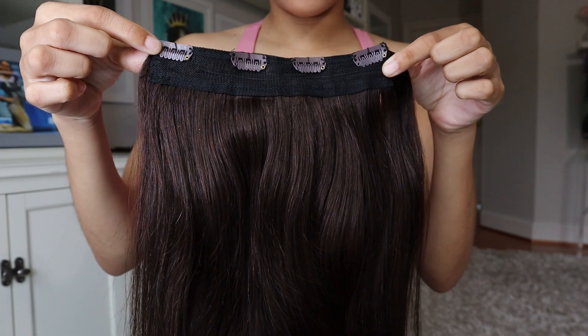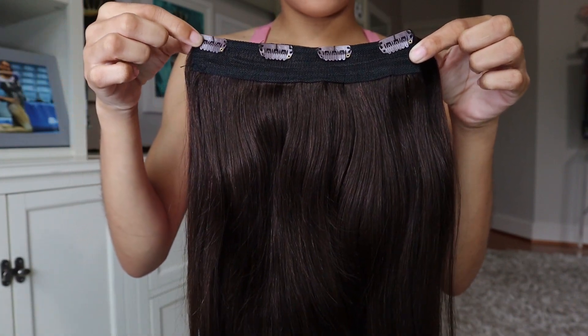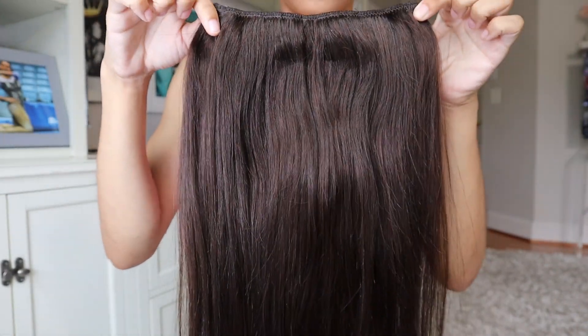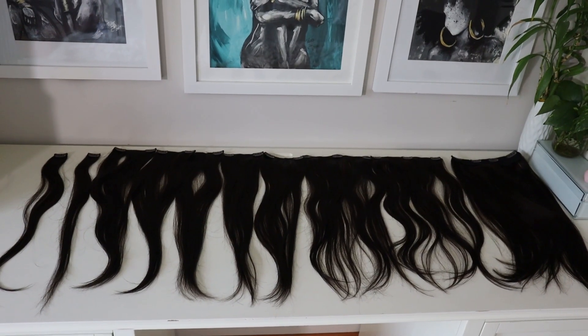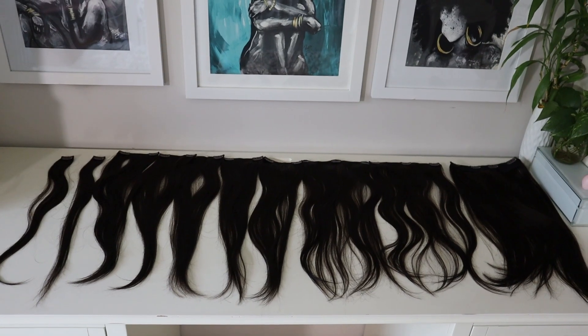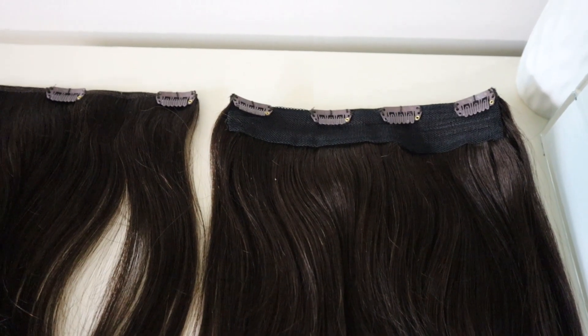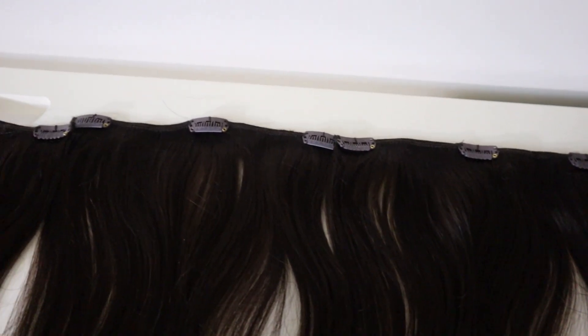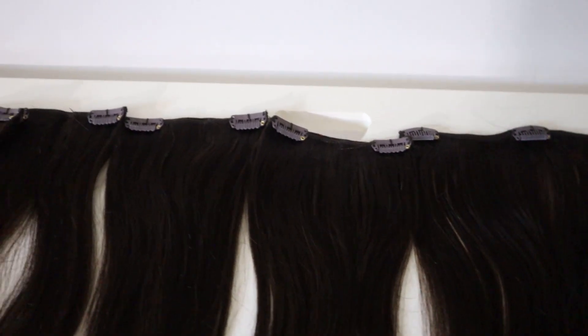I would say that their colors tend to run a little light. My natural hair is normally a color 4, but this color 2 was honestly still a little bit light for me. This clip-in set comes with 10 different wefts to fit the different areas of your head — one large weft with four clips, two wefts with three clips, five wefts with two clips, and two wefts with one clip.